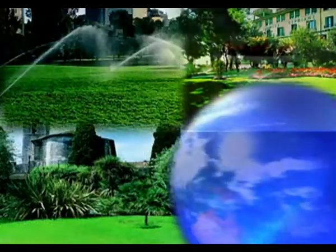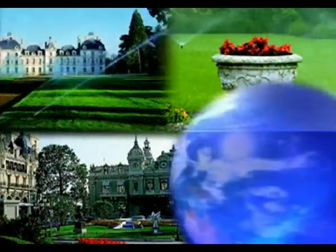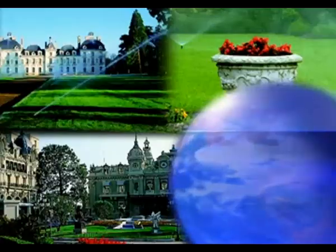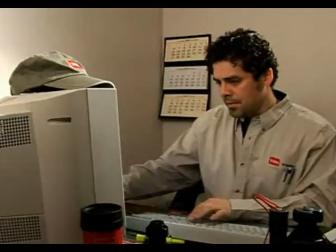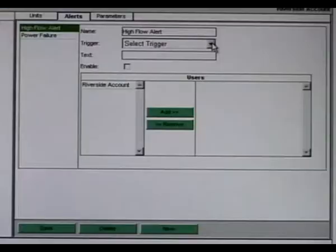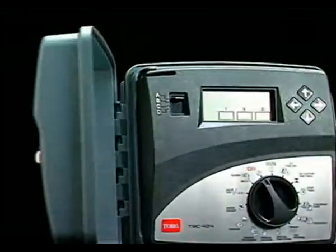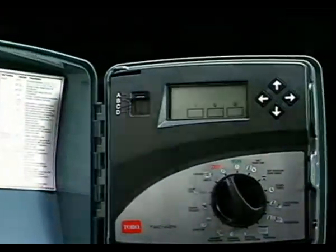No matter where you are, Tricom from Toro gives you the power of total off-site control. Toro Tricom provides you with the off-site control capabilities to monitor, adjust, and respond to alerts from Toro's TMC424 modular controller. You can manage your irrigation system through any device with access to the internet.